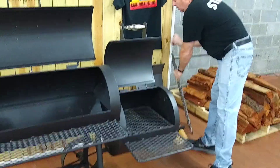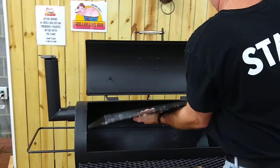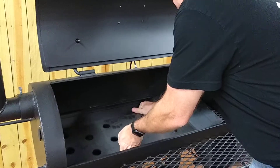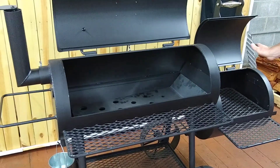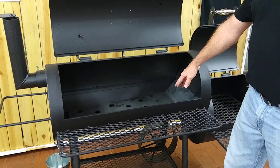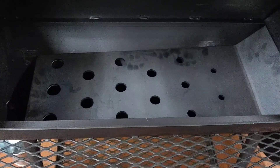and install this heat management plate, which is extremely heavy by the way, and that drafts your smoke and your heat from the firebox evenly across the cook space. If you look, there's smaller holes here, larger holes here — that's going to pull that heat and pull that smoke evenly across your cooking area.